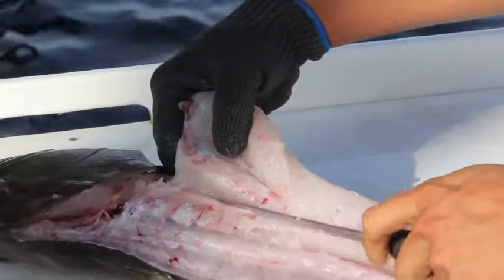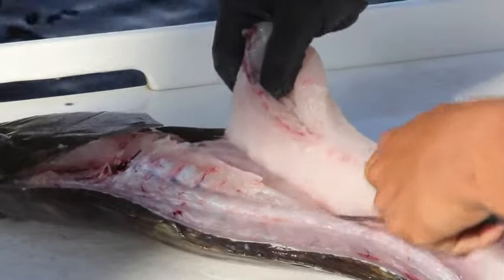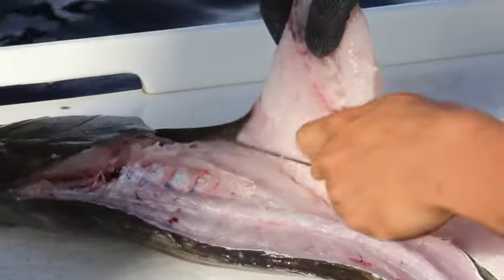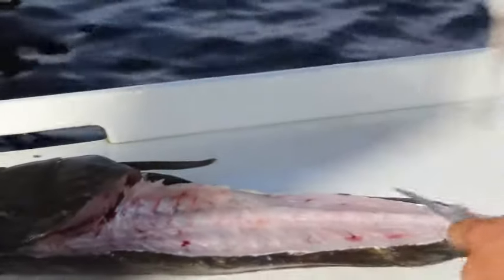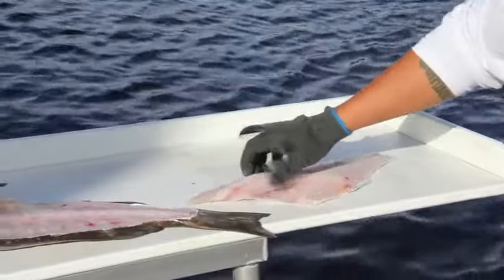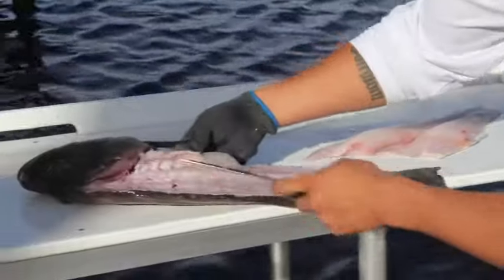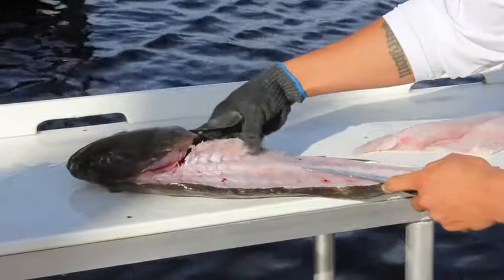Now there's your pin bones there. We're just going to go right down the other side of the ribcage, nice and easy, just like this. There's your fillet — you can see that there's no pin bones left in there. They're all right here. There's your six pin bones right there.